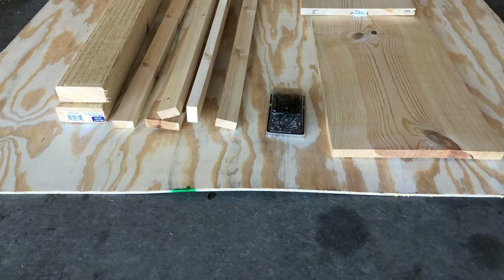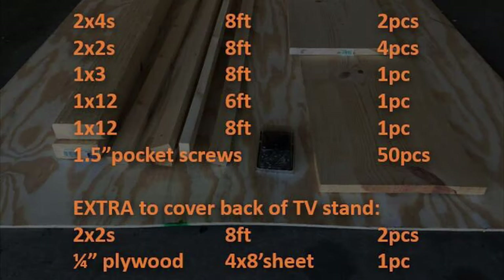This particular project costs about $80 to build. If you want to do it without a back, you can do it for about $60.